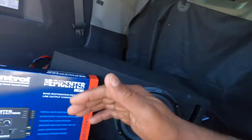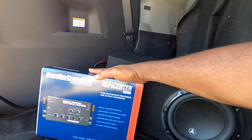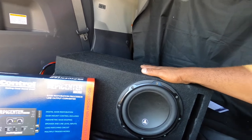He decided he wanted to go with the AudioControl Epicenter — the new Epicenter Micro — and his atrium box with an 8-inch JL woofer in here.